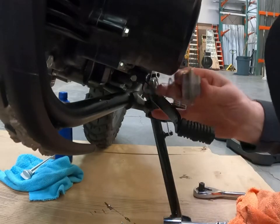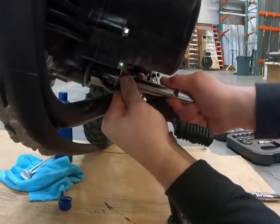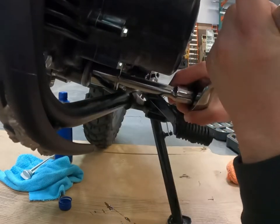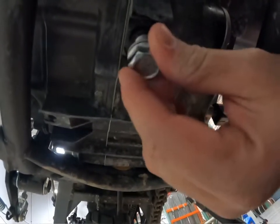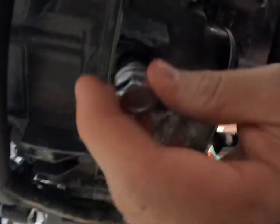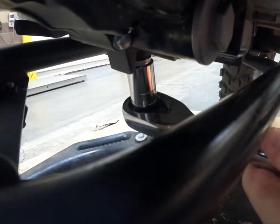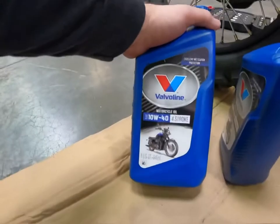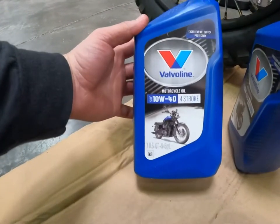Have your filter in there. Going back in there. Getting it tightened up, cleaned up, and then get the new oil back in there. Just snug. I got this Volvo Line four stroke motorcycle oil, 10W-40. Get a clean funnel.